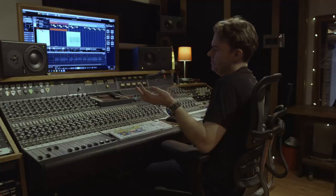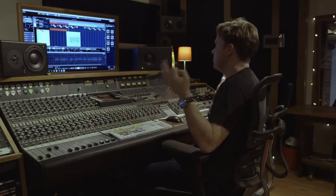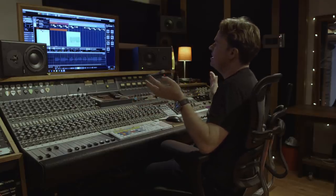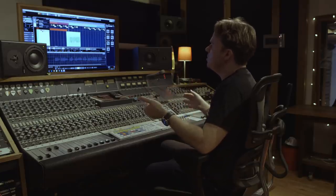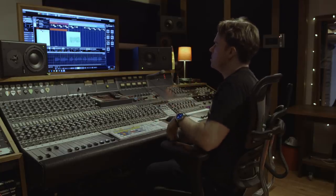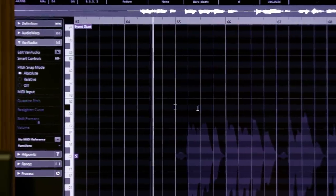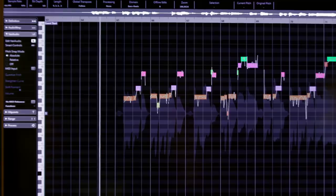Some singers need a lot of help with pitch correction, some you could basically put the song out with none — and Taylor's more on that end of the spectrum. But it's always worth taking a look, seeing what minor tweaks you can make with timing and tuning. It's just going to add that extra level of polish. VariAudio is built into Cubase, so you just double-click on your track and then over on the left-hand side click 'Edit VariAudio' and you're away.